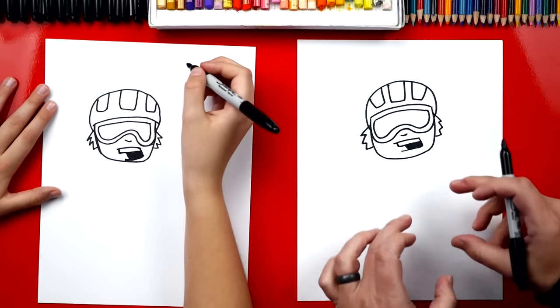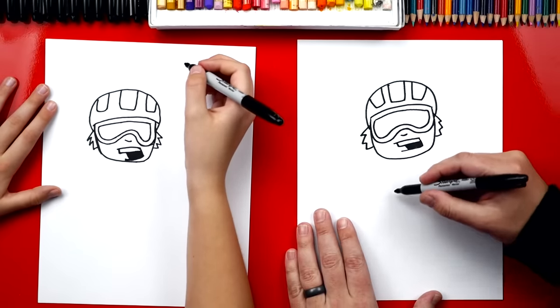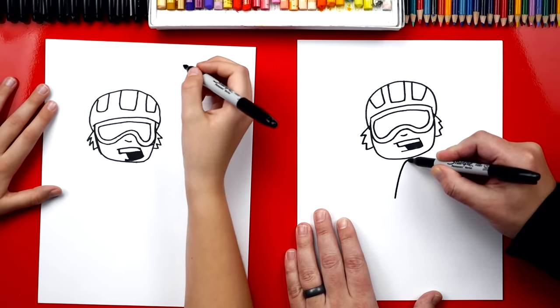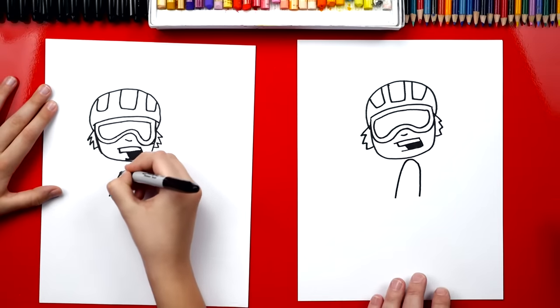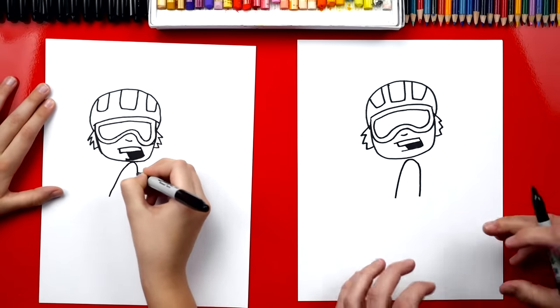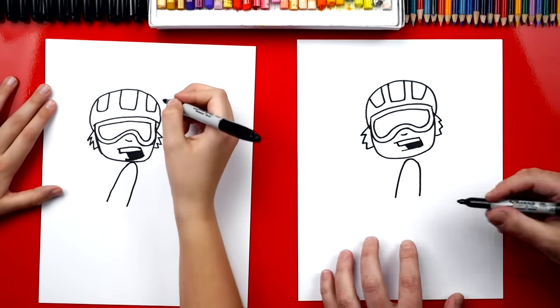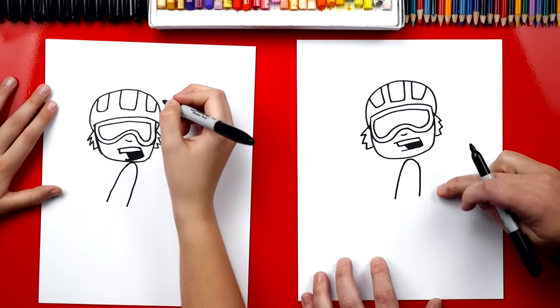Now let's draw his body. We're first gonna draw his arm coming down and holding on to his snowboard, so we're gonna draw a big upside-down U. It's gonna start here, come up, touch his chin, and then come back down. Now it might look a little weird at first, but it's gonna look awesome when we're all done. Now we're gonna draw the snowboard — we're gonna come down here and connect across the bottom of his arm. We're gonna draw a straight line that connects just like that.